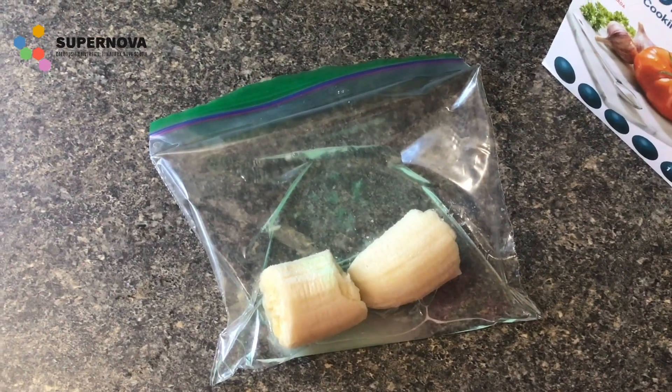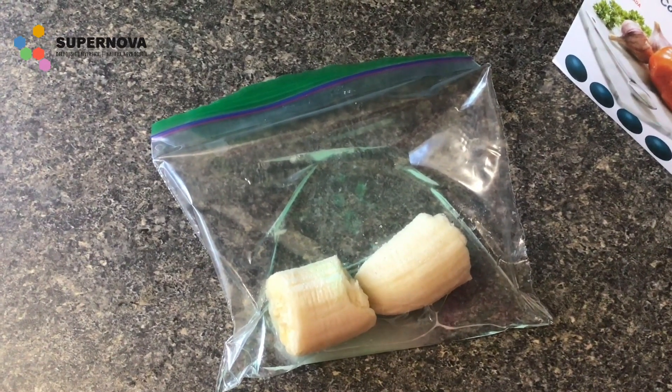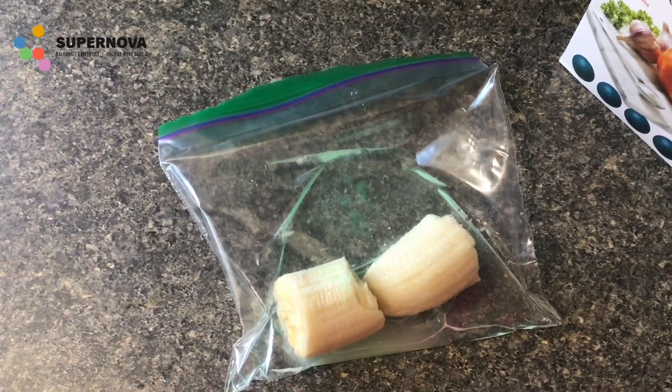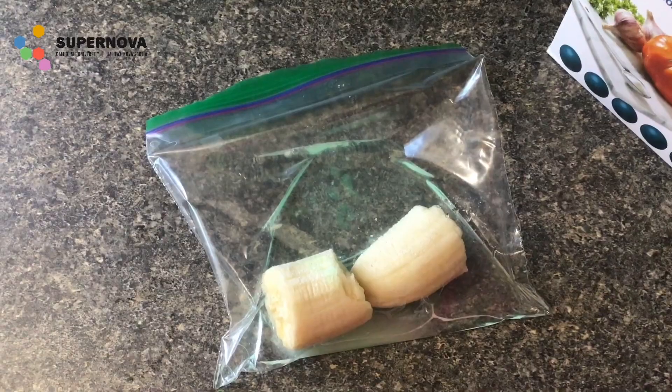For the first step of the experiment, you're going to want to break off or cut two roughly two-inch pieces of banana and throw those in your sandwich bag. Once you add your banana to the bag, you're going to want to add your 100 milliliters of water, your quarter teaspoon of dish soap, and your teaspoon of salt to the bag as well.